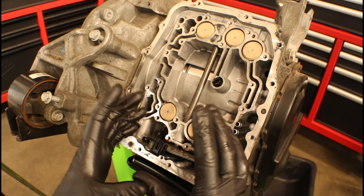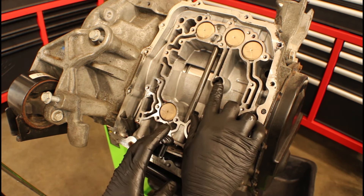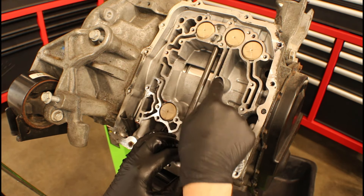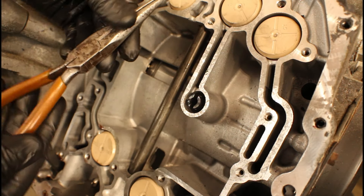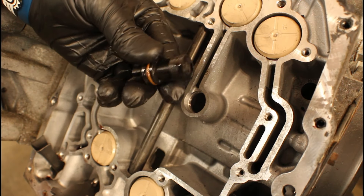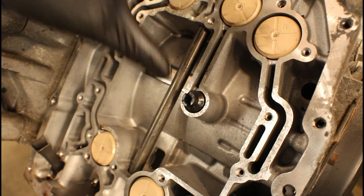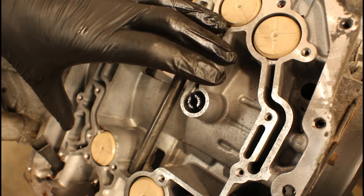Another thing you need to pay attention to per the service info is the two-four clutch oil seal. I don't really know why they want you to replace it, but they state it's one of the required items in the steps for reinstalling everything. If you decide on replacing it, use a pair of needle nose pliers, reach in, squeeze, grab, and pull it out. Get your new one, put a little bit of transmission fluid on the o-ring, then insert it back in the bore and push it until it's fully seated.